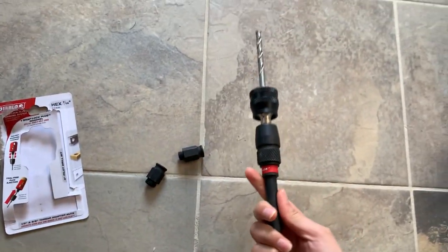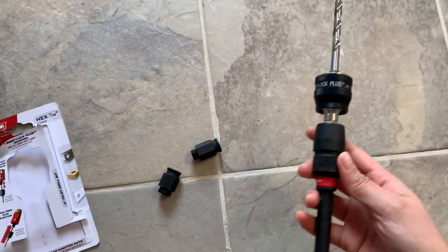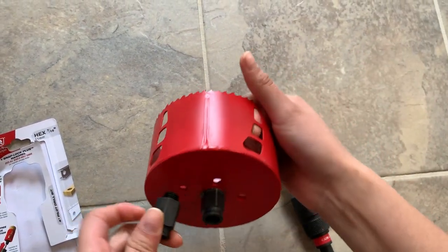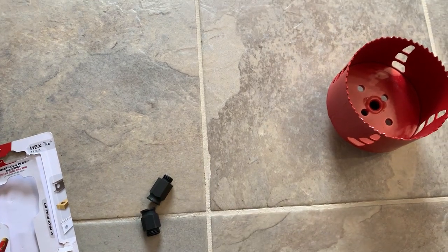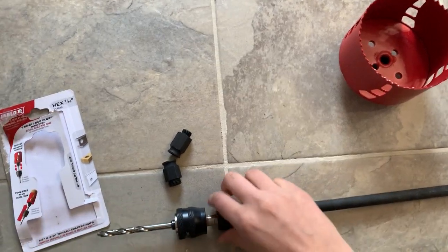Same — just put it in and push. See. These two adapter nuts they give you if you want to use it at the same time with other holes. So that's it, thank you so much for watching our video.